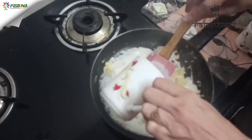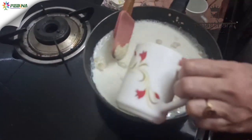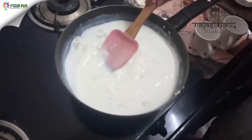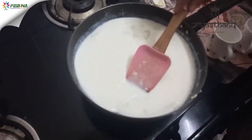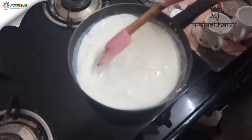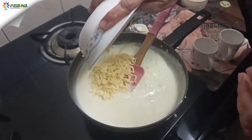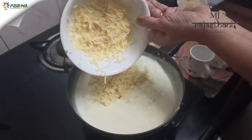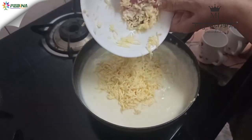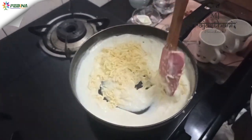Now add one and a half cup milk and stir well. As it boils more and more, it gets thick. After that we will add one cup cheese and mix well till the consistency becomes thick.